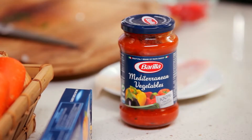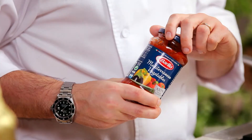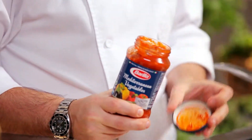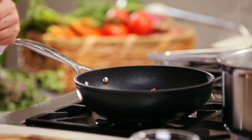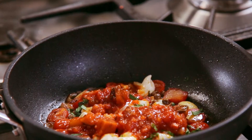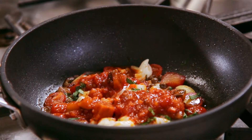Pour in Barilla's Mediterranean Vegetable Pasta Sauce and bring to a simmer. This sauce is packed full of zucchini, eggplants, capsicum, and of course, 100% Italian tomatoes, which gives the dish a great Mediterranean flavor.